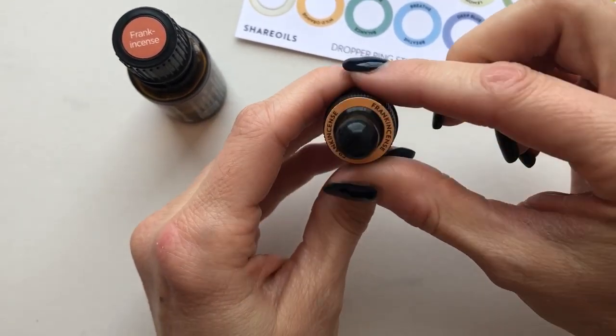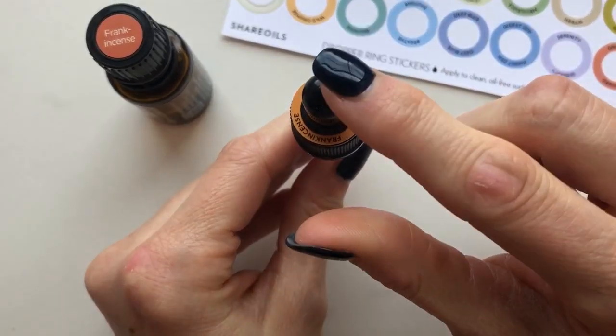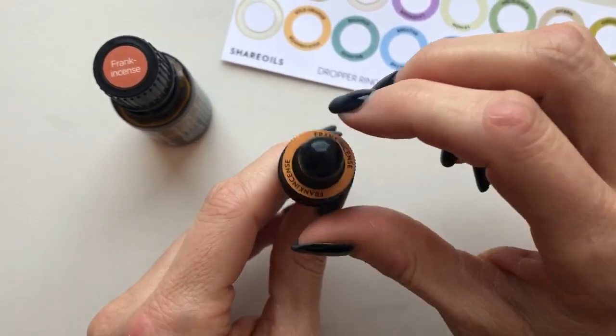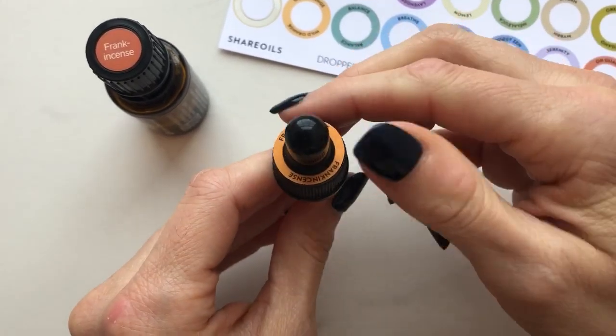I actually love this because it's kind of tucked under there, it's secure, and it's not going to move around. That's the finished product. I just wanted to show you guys that.